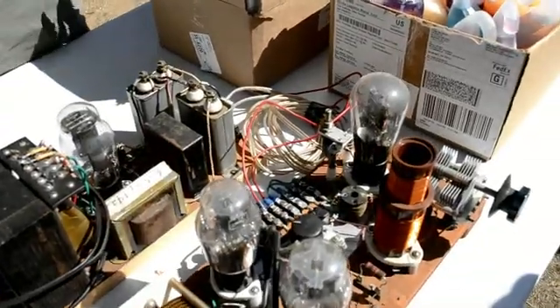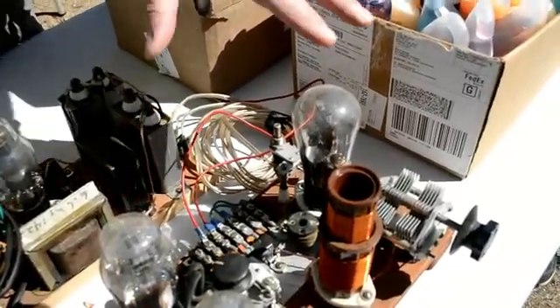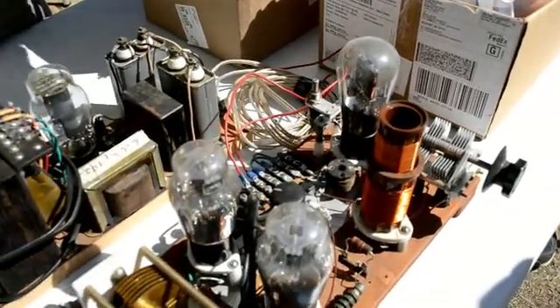What we have here is a solid state amplifier made with type 46 tubes and the power supply. This was designed on the classic breadboard style.